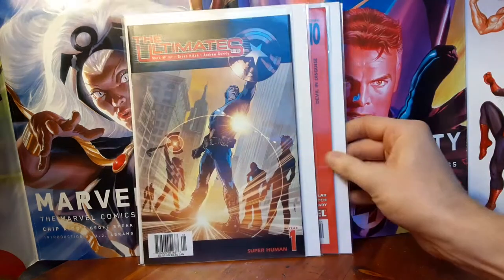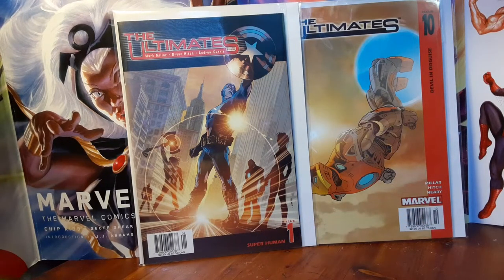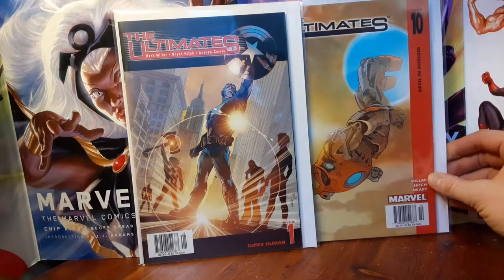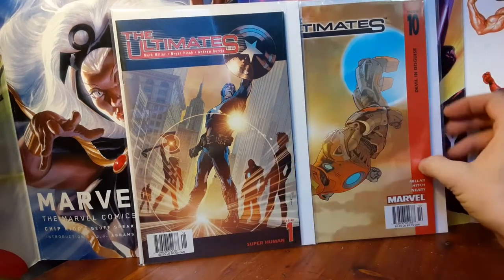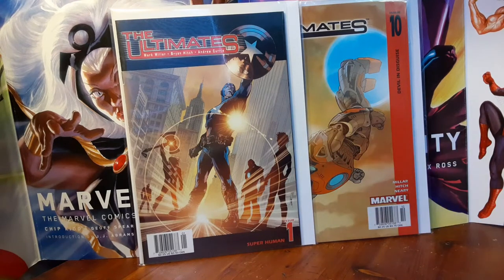For $19.69 I bought Ultimates from 2002-2003 — issue number one, nine, ten, eleven, twelve, and thirteen. Six comics for about $20, and two of those six were the newsstand editions. Now, if you find the Ultimates volume one by Mark Millar and Brian Hitch — you find issue number two in newsstand, let me know. I'm trying to build up newsstand copies of those new Marvel era comics. It's like an unofficial name for this era — NuMarvel — around 1999-2000 until around 2003-2004, where you had Dan Buckley running publishing, Bill Jemas as president, and Quesada as editor-in-chief, doing revamps and modernizing Marvel character-based assets.